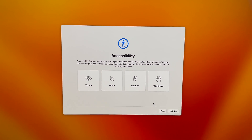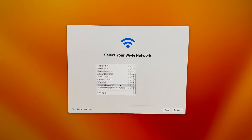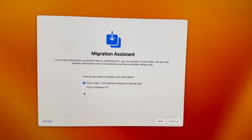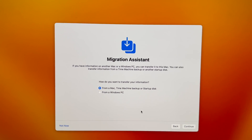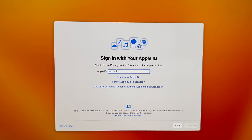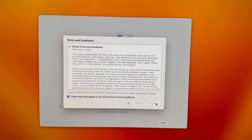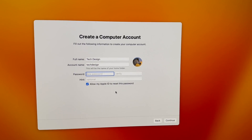Right now we're going to select 'Not Now' for some prompts, but we do need to connect our internet. On the next screen, we don't want to transfer anything at this point, so go into 'Not Now' on the left-hand side. Then put in your iCloud — it might ask you to verify with a code — and agree to everything and keep going with the setup.